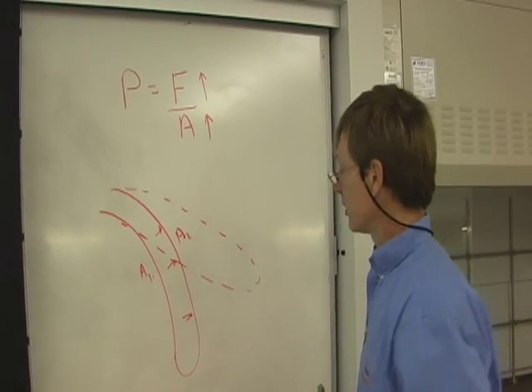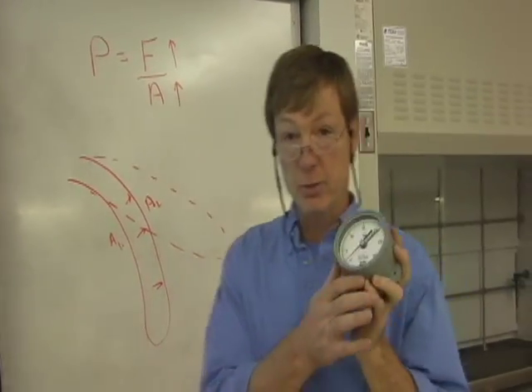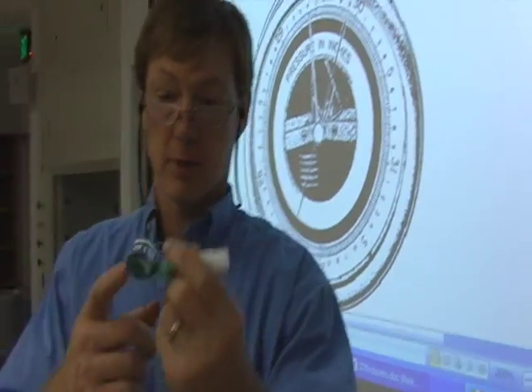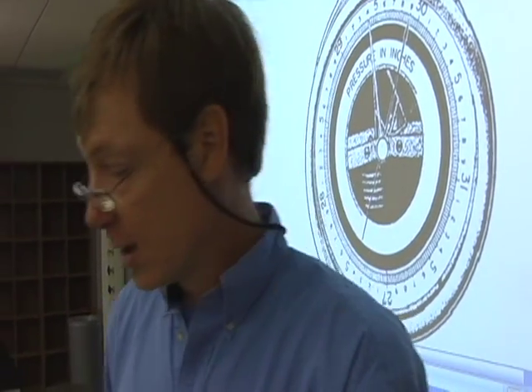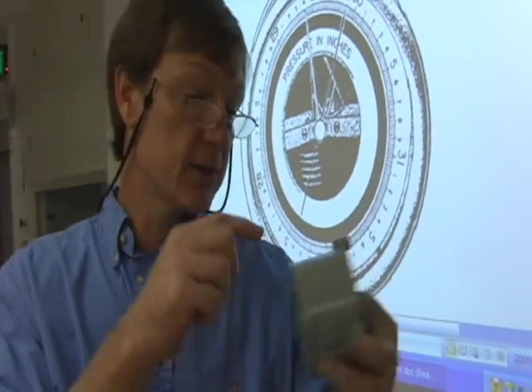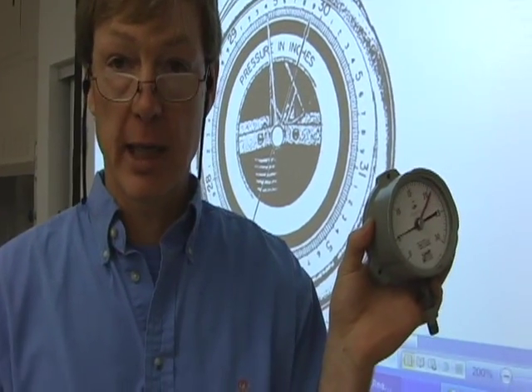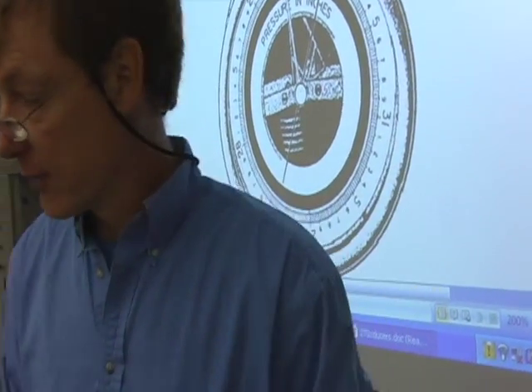This has many useful uses in biology and also in measuring pressure. The Bourdon tube is great because you can calibrate the type of C-clamp that you use, and you can use it for different types of pressure. It's a very useful tool.